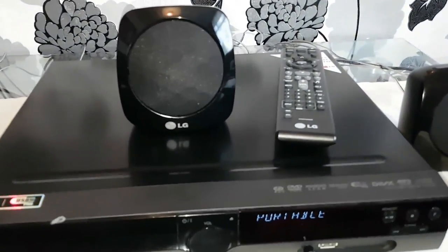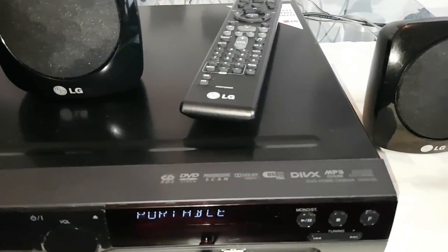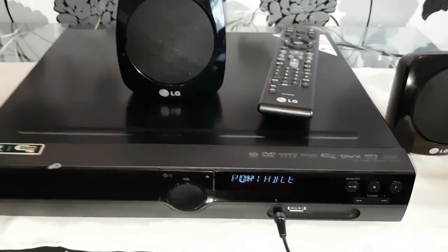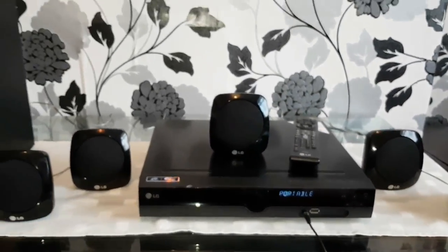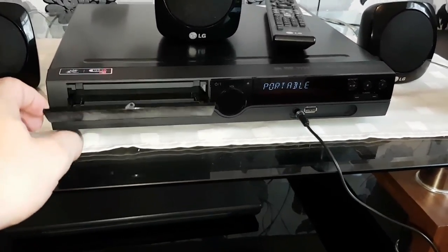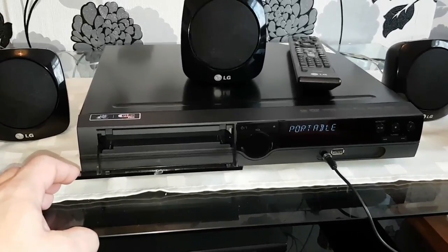LG DVD Home Theater System DH3120. It has 300W. The DVD player can play CD, DVD, MP3, and DVX.